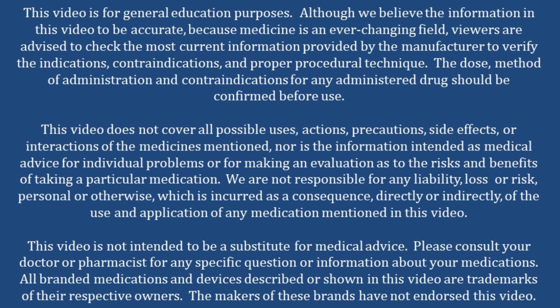If you have any questions about insulin administration, you can always ask your nurse, your pharmacist, or schedule an appointment with your diabetes educator.